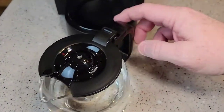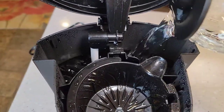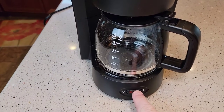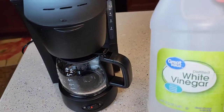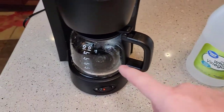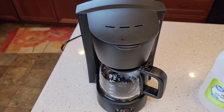Then we're going to fill the pot up with fresh water and start it back up again. Pour the fresh water back here in the reservoir. Make sure you've got your filter basket in, close it so it snaps, and start the brew process again. That's going to run the fresh water through the coffee maker to get the vinegar out — we don't want any vinegar taste or smell. It takes about three fresh water pots to run through to get all the vinegar out, so do this three times, about six minutes each. Throw the water out each time, and then your coffee pot is ready to make another pot of coffee.